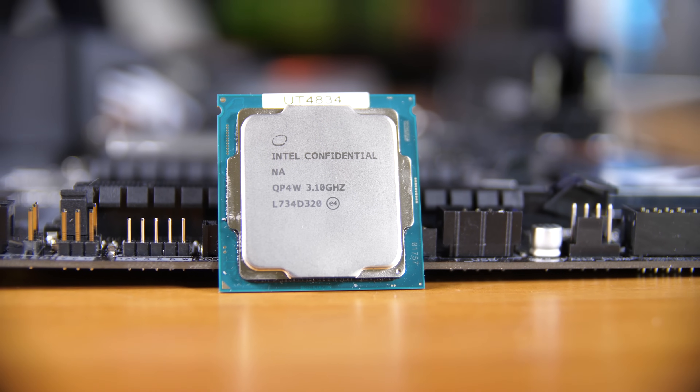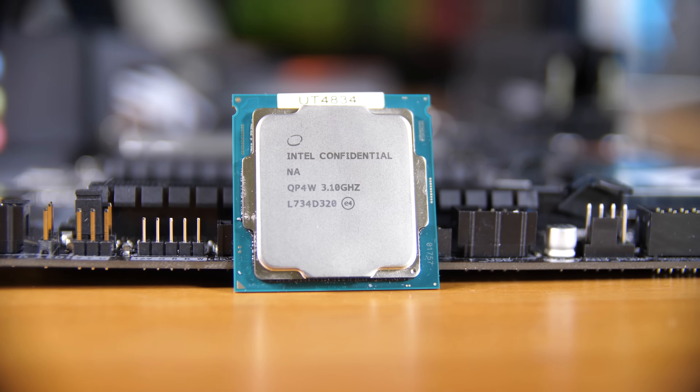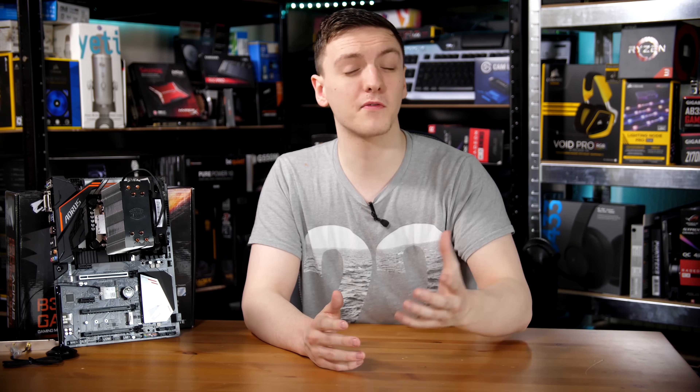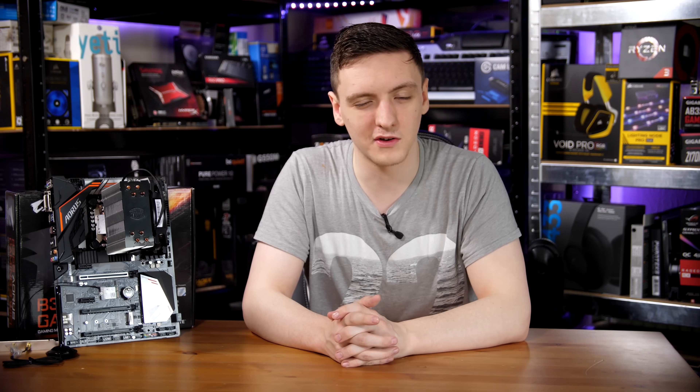It technically has a boost clock to somewhere around 4.2 all-core, which is pretty impressive, although it does vary based on what cooling you have on the CPU and also the motherboard you have. So just bear that in mind, but it's still a very impressive CPU that we're going to take a look at in the video, so do stick around.